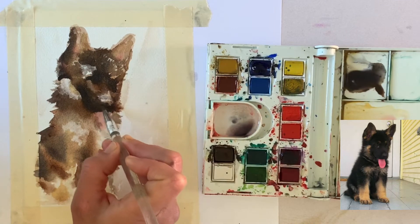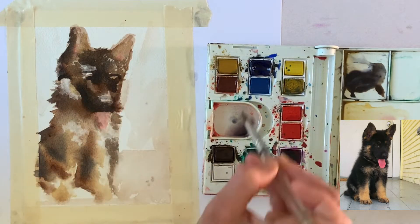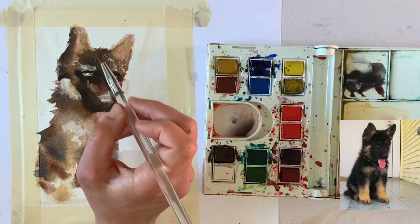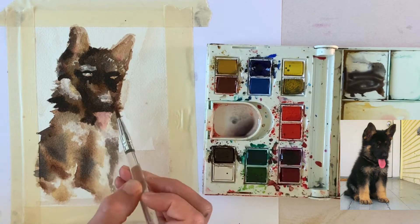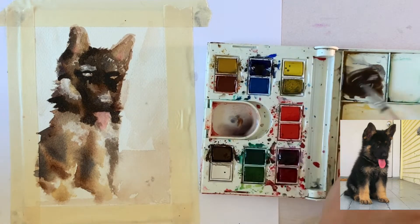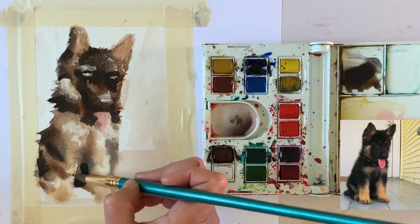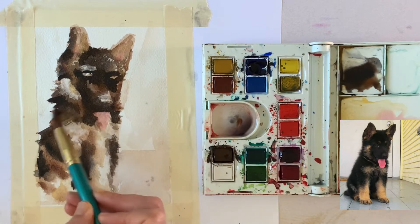Pulling away color before it dries is also important if you want to keep your areas light. White in your palette is useful, but it's really not the same as keeping the white of the paper. I'm not committing too much to facial feature details because the photo Vincent sent me is a little small and blurry, so those small details are going to be hard to figure out. Right now I'm focusing on building up the fur markings and where the tongue is, working on the clear areas first. I'm paying attention to the slight variations of lights and darks, warms and cools — that's how you paint a lifelike work of art.